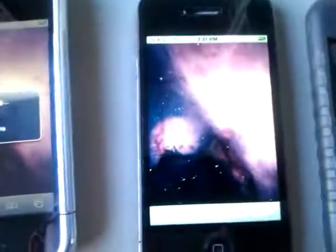As you can see, my iPhone 4 is finished. I'm going to hit OK and hit go to home screen, and there you go.